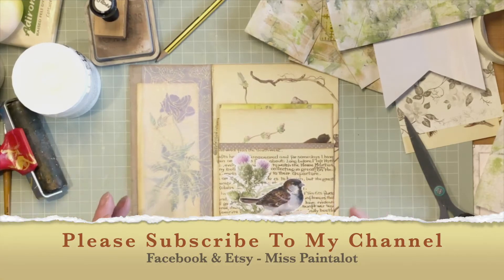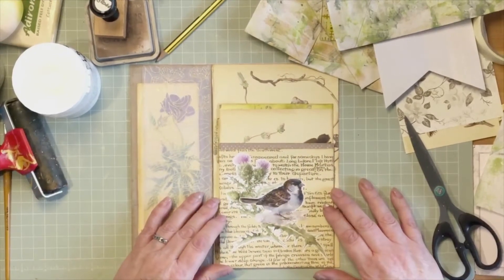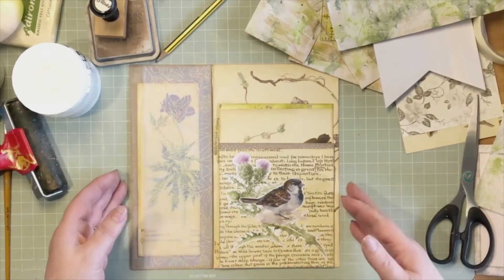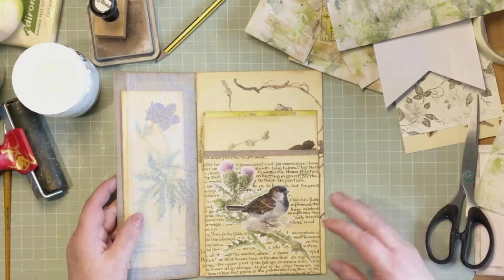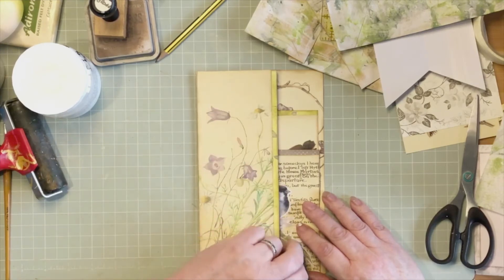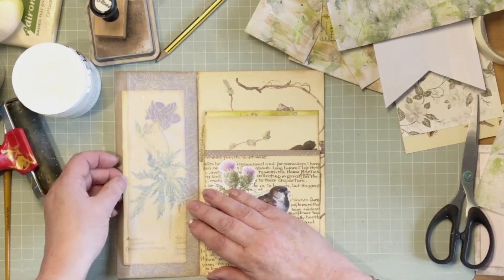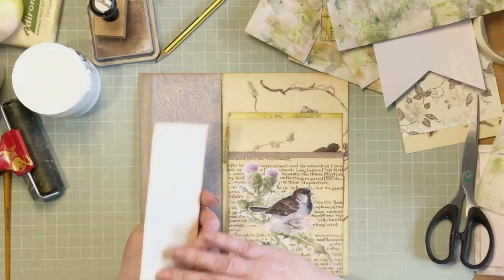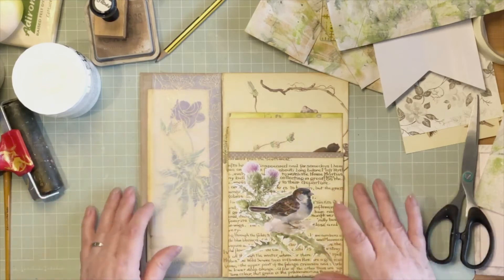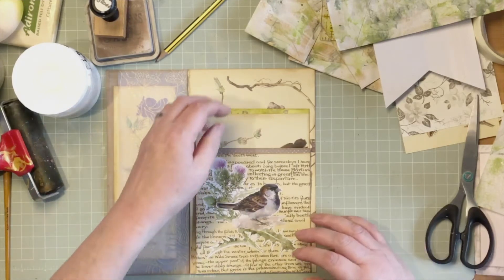Hi everyone, welcome to this video which is a continuation of the live I was doing earlier today — you may not be watching them one after the other as I'm doing them. This is a component of the lapbook that we're doing. We've got this front flap done, we've made a little vellum pocket, and the only thing I've done since the live was back that in coffee stain paper so it's finished. It needs sewing around at some stage but I can do that later. So we're on to pretty much the decorated envelopes.